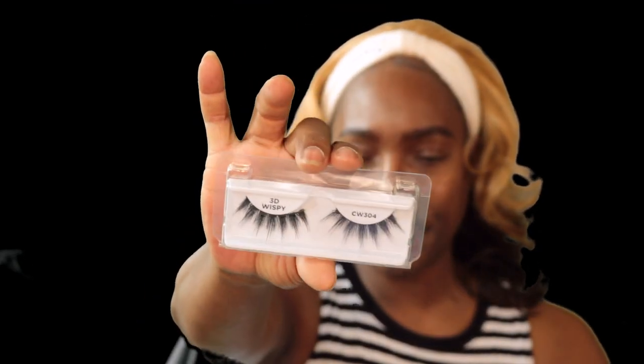I picked up some new lashes — new to me because I haven't been going into the beauty supply like that. These are the Flare 3D cashmere lashes. I got six pairs, all different styles. I can probably tell you 304 is going to be my favorite out of all of them, and running up right behind 304 I think it's going to be 414.